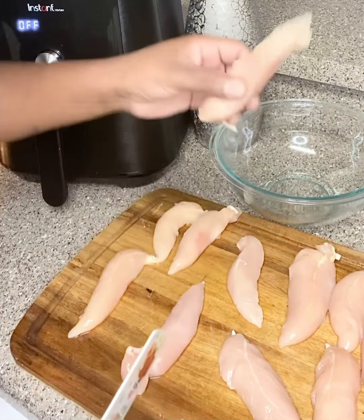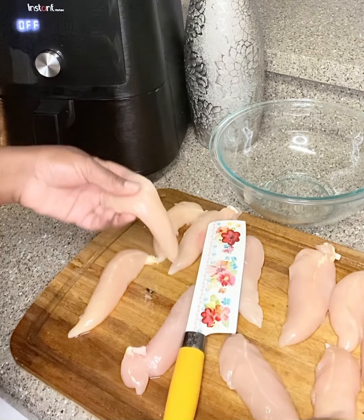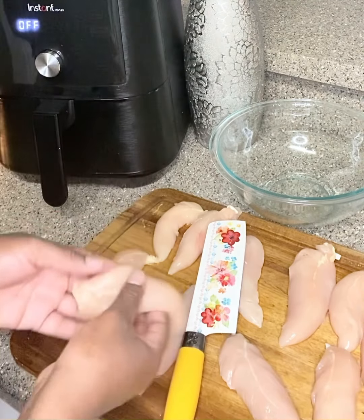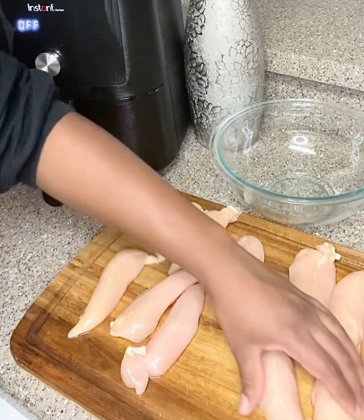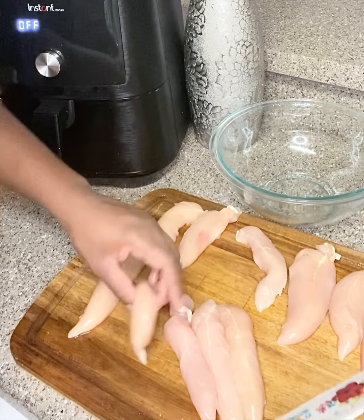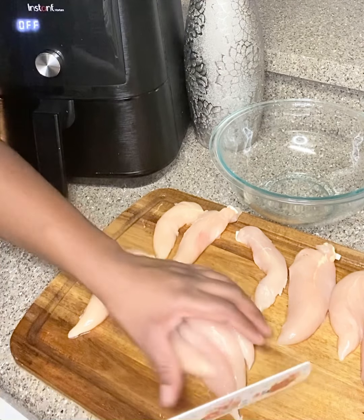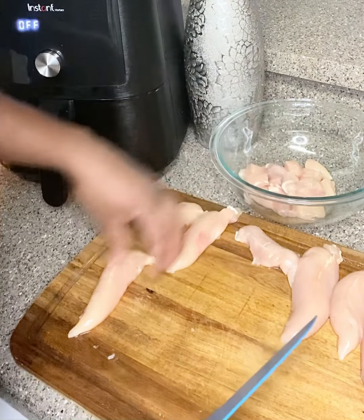I have my chicken breast tenderloins I bought from the store. I already pulled the skin back on the others. You can buy a whole chicken breast and do all the slicing and dicing, but I wasn't feeling it, so I paid for the convenience — I bought the tenderloins.